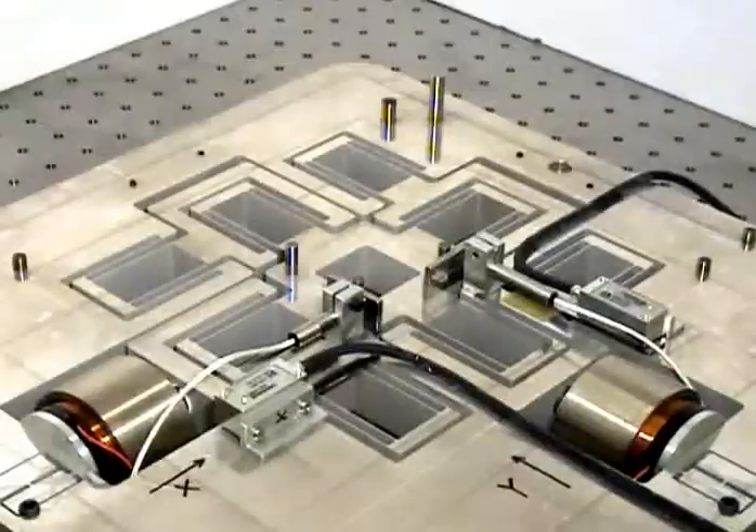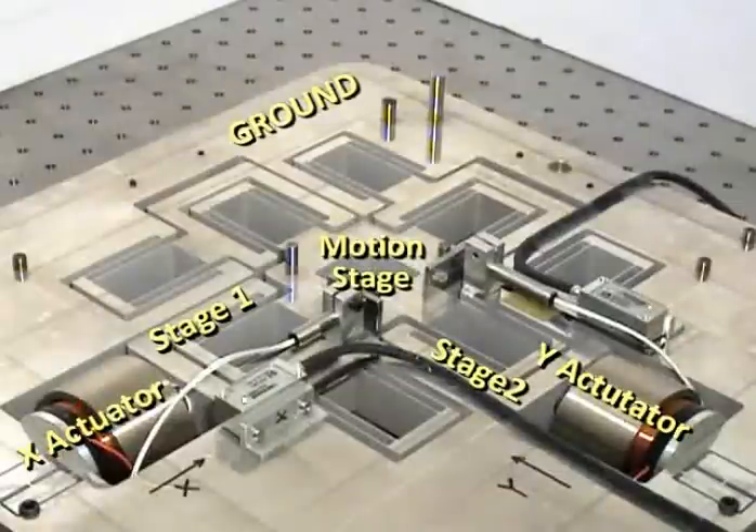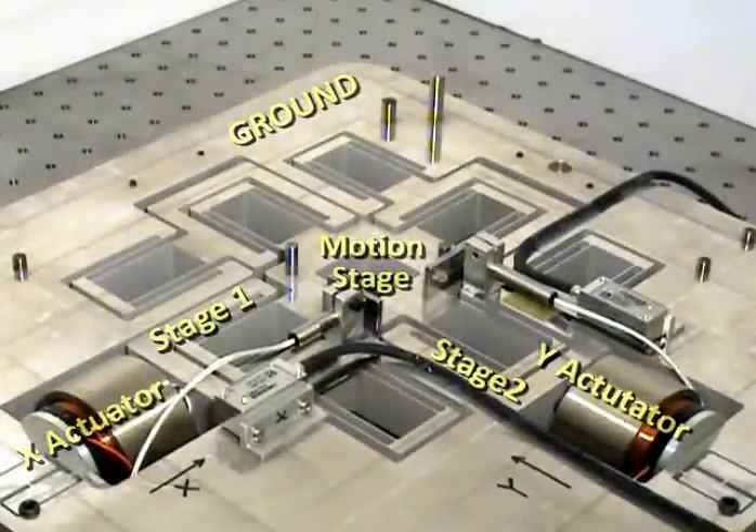Because of the decoupling between the two axes, this flexure bearing results in a parallel kinematic configuration for the system which allows for ground mounted actuators. But even more importantly, this design provides excellent actuator isolation, which means that single axis large stroke actuators can be used. Consequently, voice coil actuators are chosen in this case. The X actuator is mounted between ground and stage 1, and the Y actuator is mounted between ground and stage 2. The two actuators do not feel the presence of each other, which is a key enabler for large motion range.